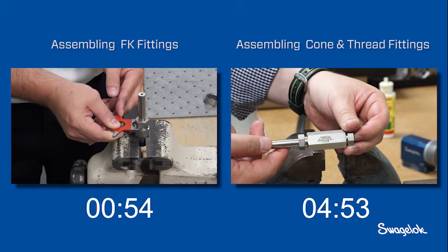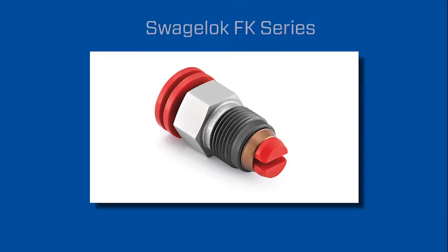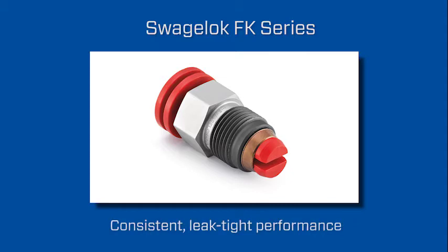As you can see, the FK installation was approximately five times faster and would have virtually eliminated any rework. The FK series is comparable to a typical Swagelok tube fitting. By drastically reducing installation time and delivering consistent leak-tight performance, FK series fittings can help deliver significant cost savings.